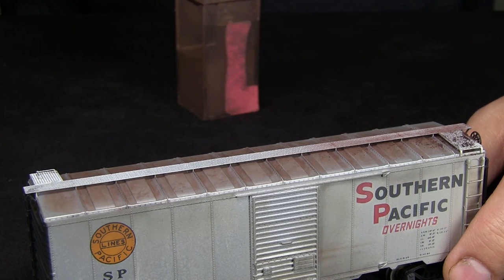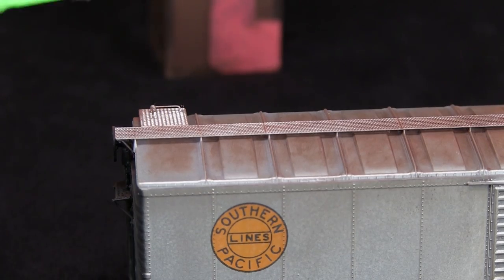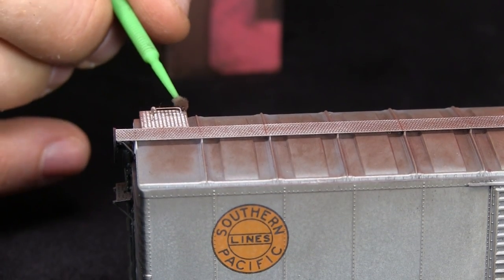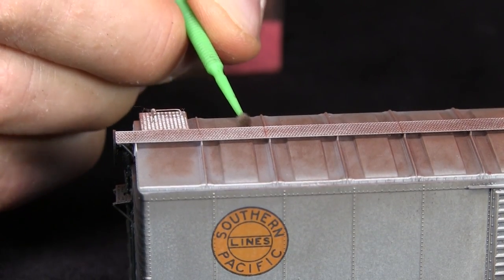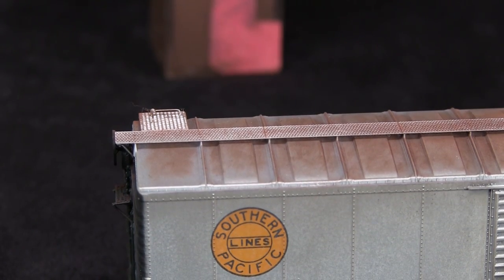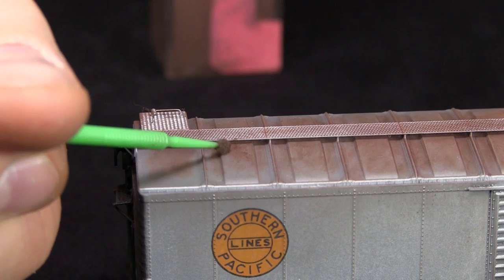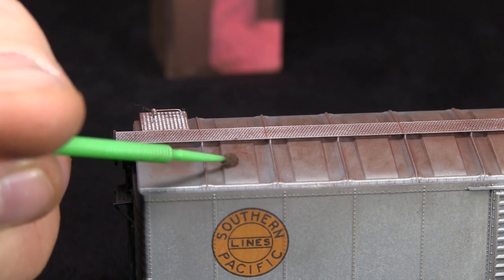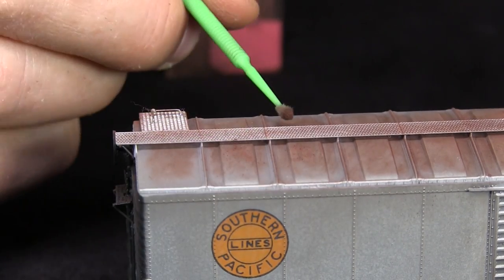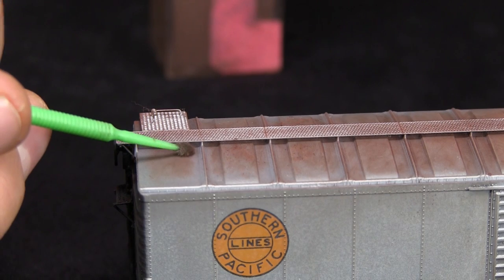This may end up looking a little modeled, but that's okay because rust isn't always uniform. Still with that same color powder, but this time with a micro brush so I can get it into some of these tighter areas, and I can also do a little bit of pitting on the roof. The roof we already weathered previously, but you can always add a little more. If you do it in layers, like when talking about the wheels, that makes sense because roofs don't rust all at the same time either — you'd have various stages of rot.